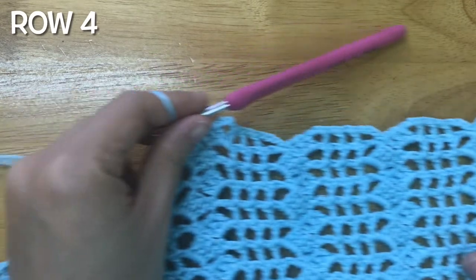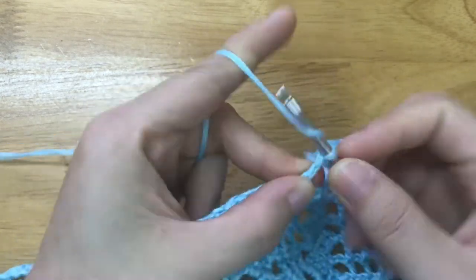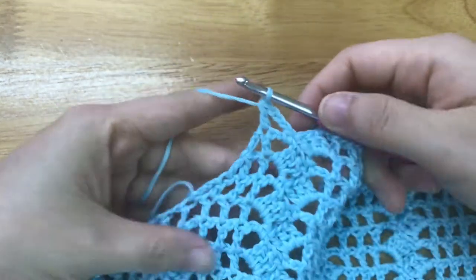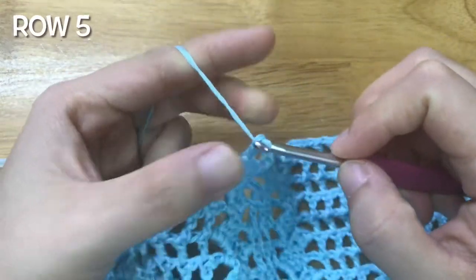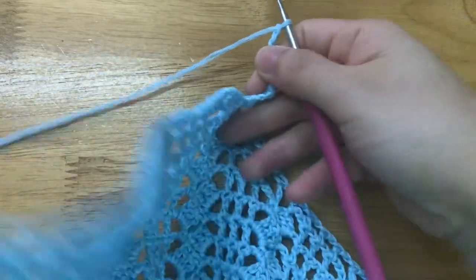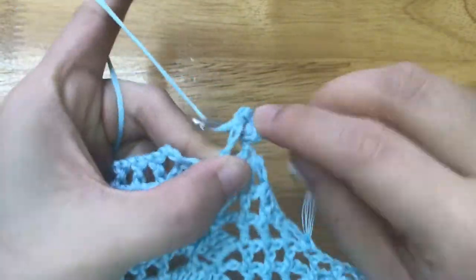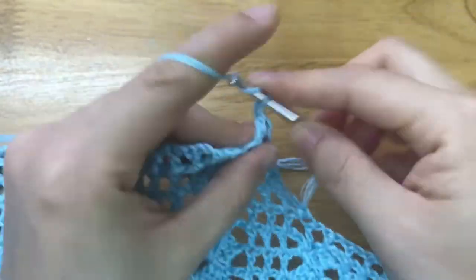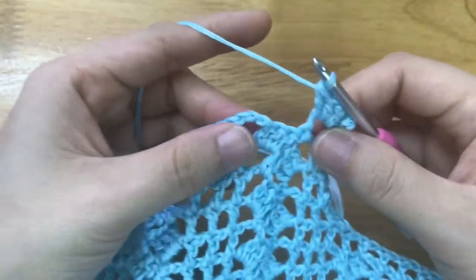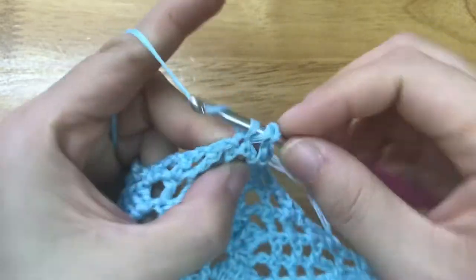To make the 4th row, repeat the pattern until the last chain 3 space. Chain 3, double crochet into the double crochet 2 stitches together. To make the 5th row, chain 6, turn your work. Make 3 double crochets into the chain 3 space. Skip the single crochet and the 3 double crochets, single crochet into the chain 3 space. Repeat the pattern until the end.